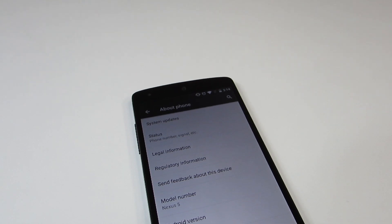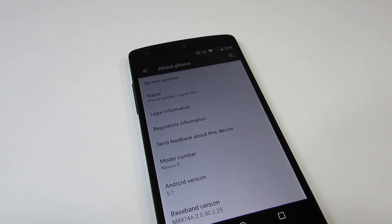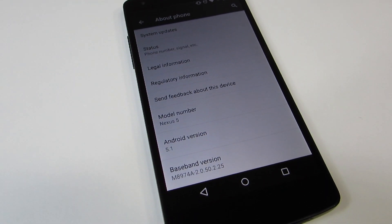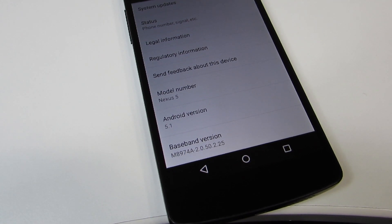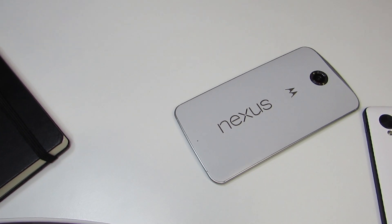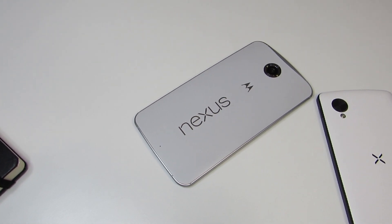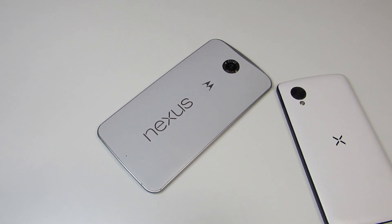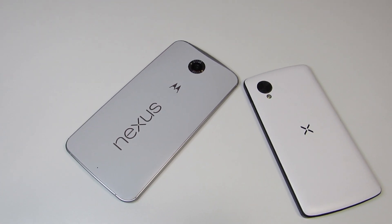That covers pretty much all the aesthetic changes. There are also under-the-hood changes, like HD voice for newer devices such as the Nexus 6 on T-Mobile and Verizon, dual SIM support, and device protection — so if you report your device lost or stolen, Google will require you to sign in with your Google account again even after a factory reset. Some people have also said that the memory leak problem has been fixed, which should help performance, and battery life should hopefully be better with this update.